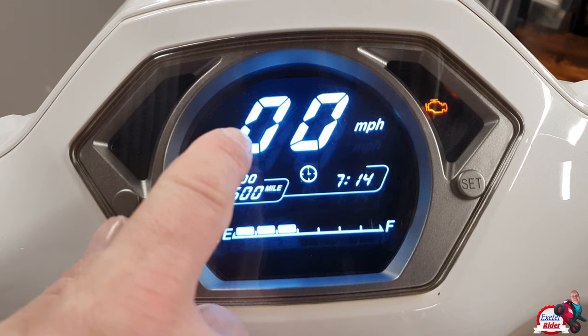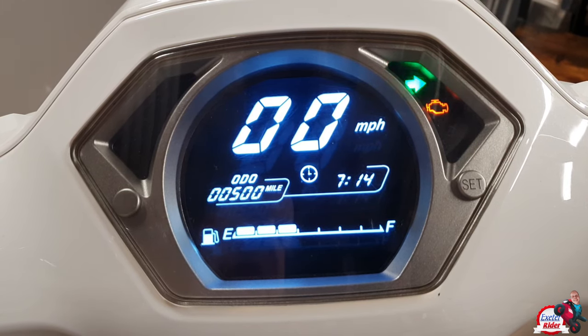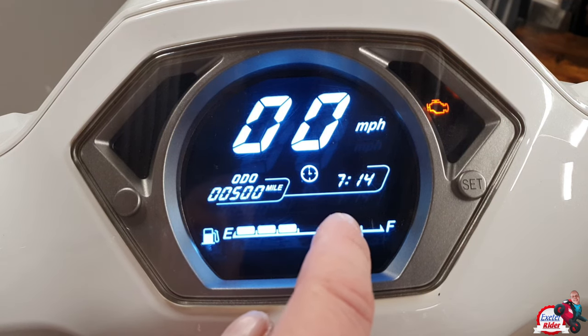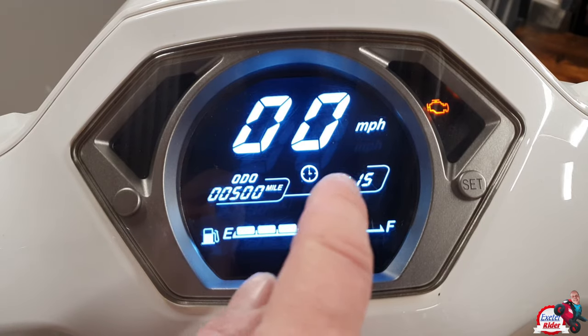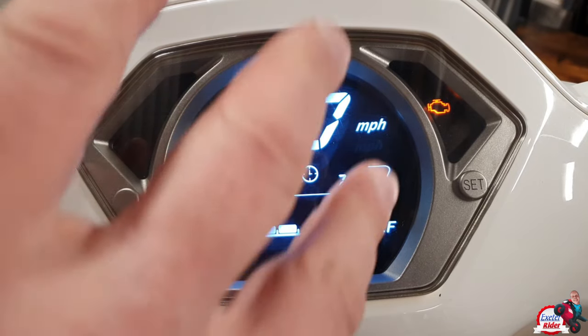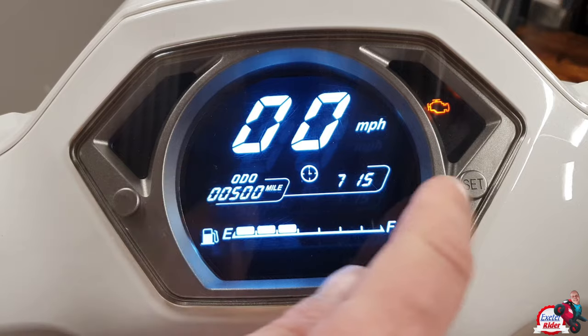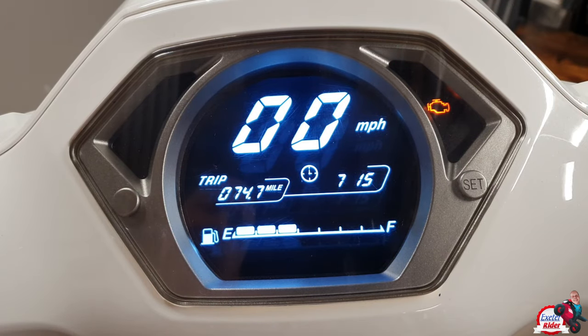It's an LCD dash, and we have the indicator lights flashing away there on the right-hand side and then the left-hand side hazards there — bit of a funny horn. Fuel gauge sitting at the bottom, mileometer, time, and the speed very prominently displayed. Really nice to have a decent speedo like that that you don't have to look too much at. Even your granddad could see that. Quite a nice setup, and obviously we've got the buttons here to adjust the different things.